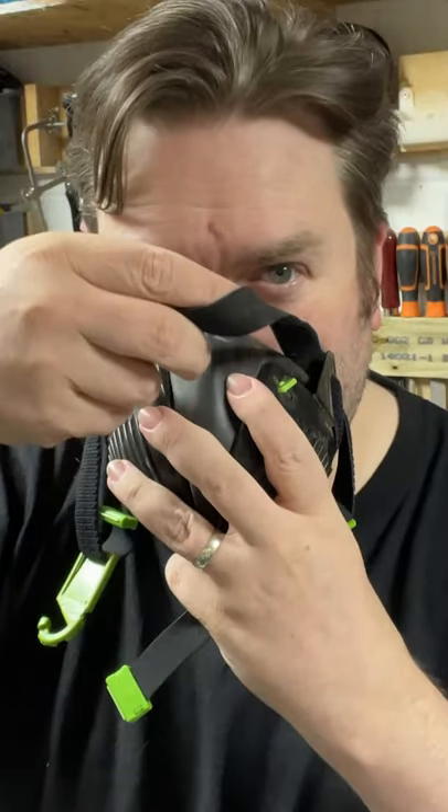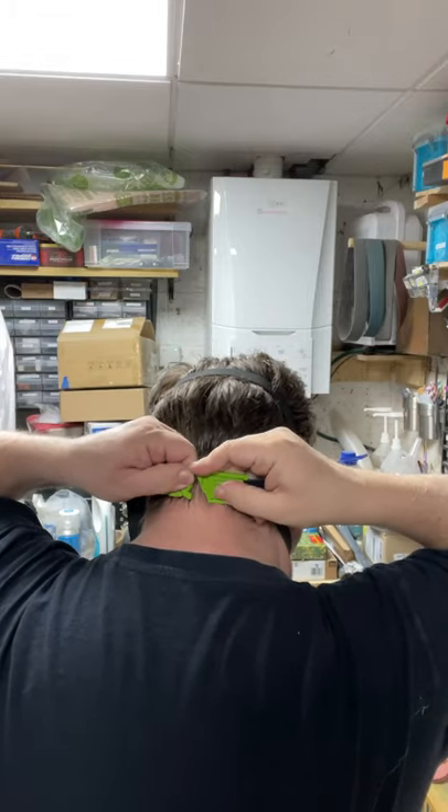Straight out of the bag it was pretty clear how to fit the mask, however there are comprehensive instructions and lots of videos online. Adjust the straps to suit, put it over your head and hook the two plastic hooks to the bag.